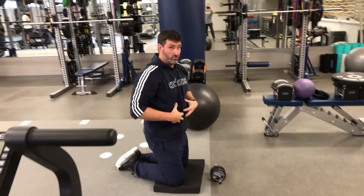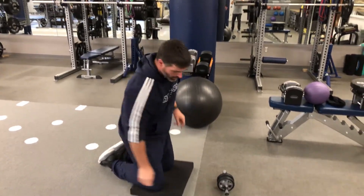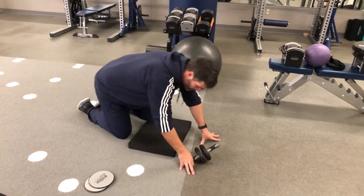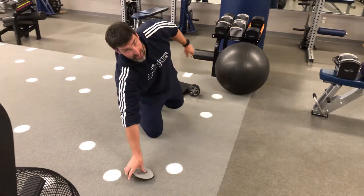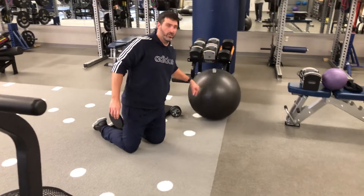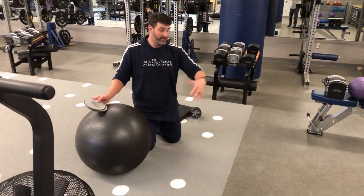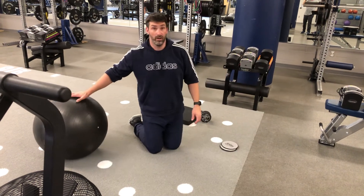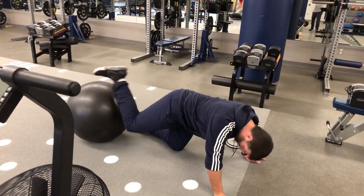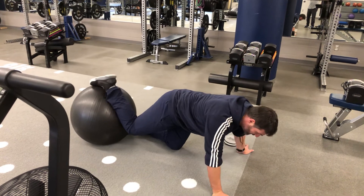If you don't have the ab strength to do this yet, stay on that ball until you do. Some other variations we're going to talk about are some body saws. There are two different variations of body saws that we can do. Instead of moving our elbows out and back, what we're going to do here is pull our toes out and back. The first one is going to be the ball, which is a little bit easier.